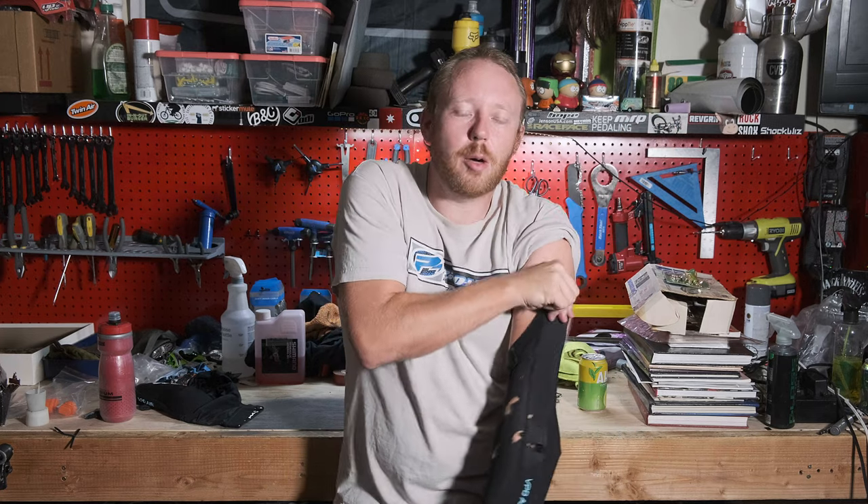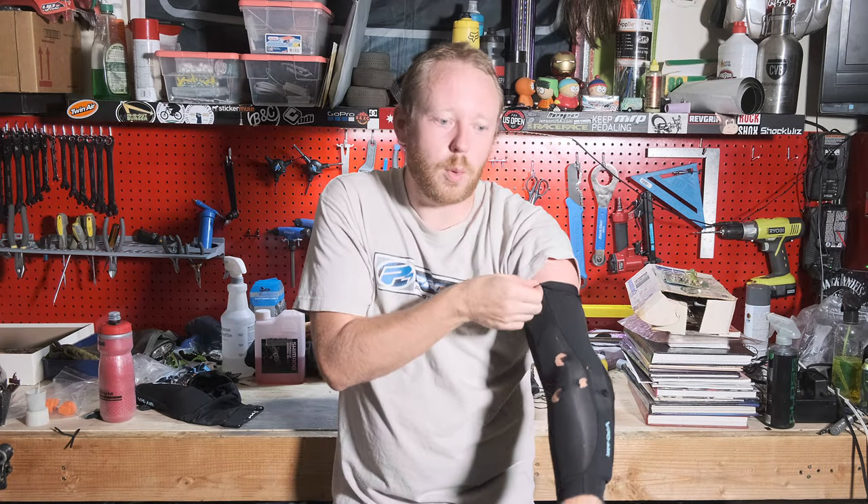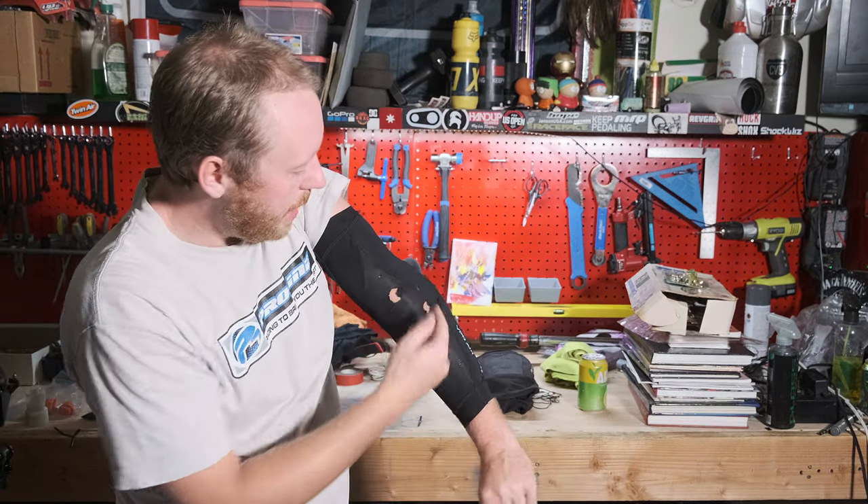If you guys are looking for elbow pads, I would recommend these. These are probably not the cheapest elbow pads out there, but as you can see it comes up pretty high on your arm. There is a silicone piece in here that kind of keeps it where it's at. As you can see, when I crashed I did tear it up quite a bit.